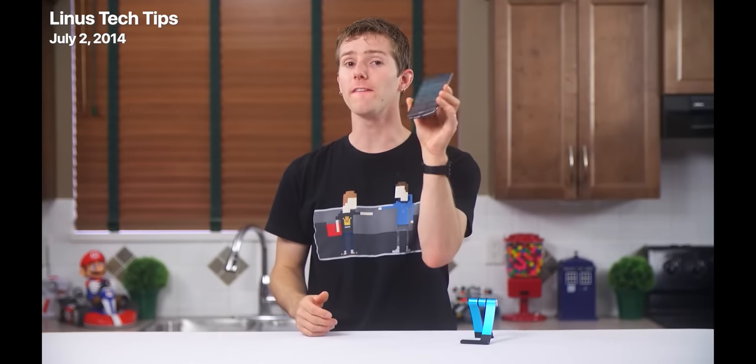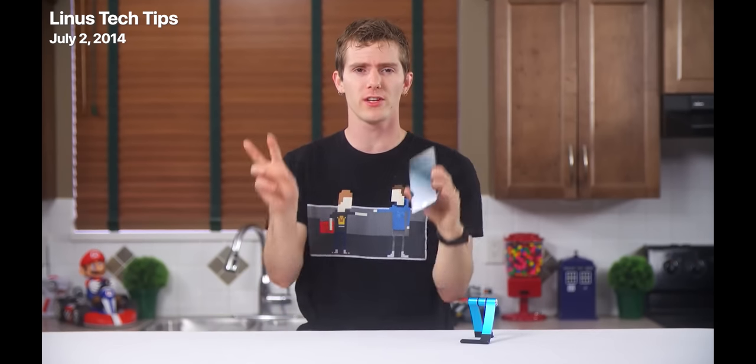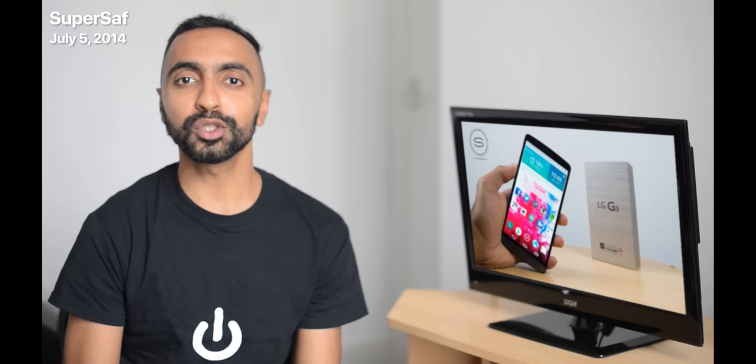The G3 from LG is the first of their phones I've reviewed, so it's actually my first experience with their particular flavor of Android. What's up, YouTube — you're on SuperSaf TV, and this is my hands-on review of the LG G3. Now that this is out, and now that we know everything we know about it, it's clearly easily one of the best phones that's come out this year, if not the best.